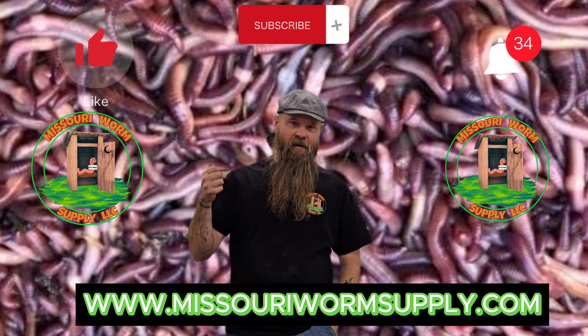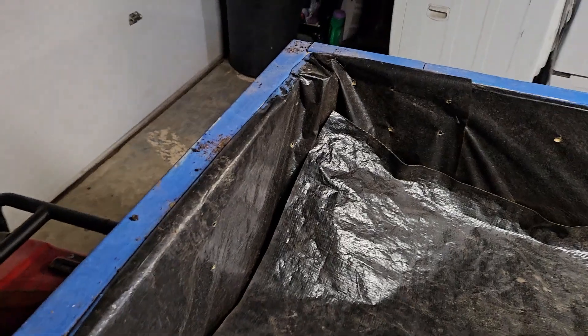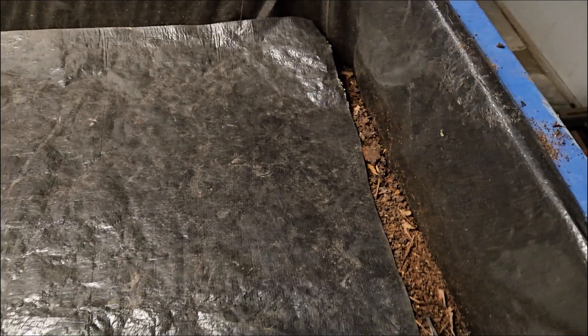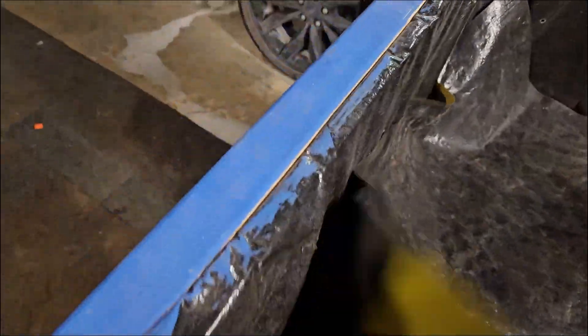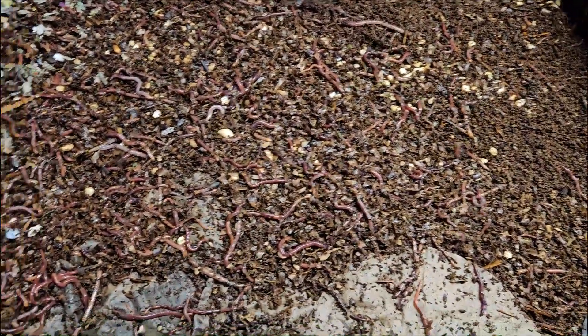Hey guys, if you like what you're seeing, like, subscribe, hit that notification bell. All of the ground up, really fine material is gone. Almost got this eaten up too - just the big pieces are left. And here is that pile and they seem to like it. As you can see, they like the black eyed peas. I took a whole bunch of extra black eyed pea stuff and just threw that in there.